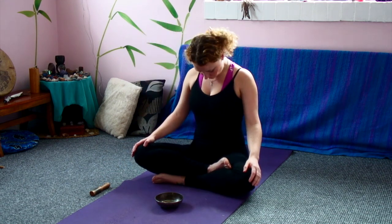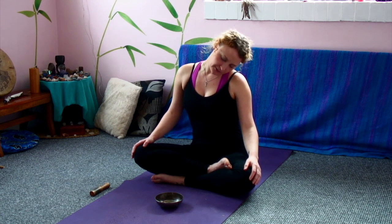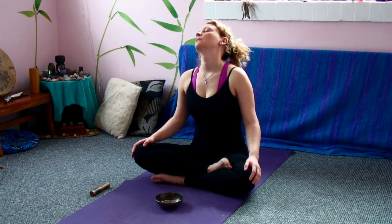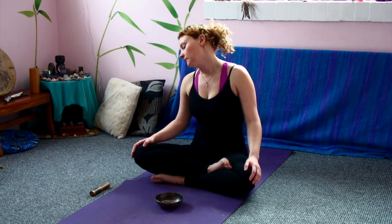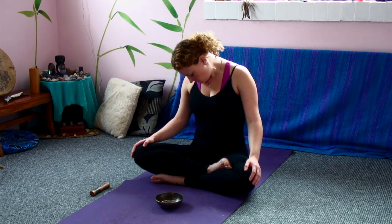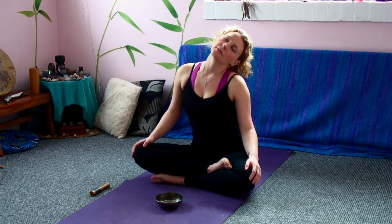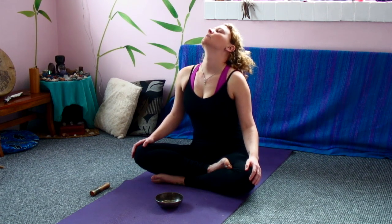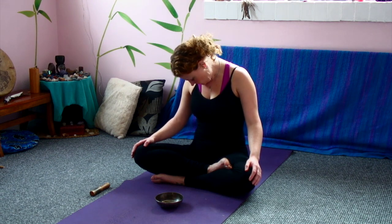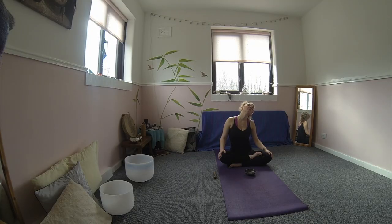So we're starting three slow neck rolls. Trying to have the eyes closed here. Just allowing the neck to really slowly rotate. And if and when you find any tight spaces or tension, breathe into those spaces, inhaling deeply to gather up that tension. Exhale as you release.